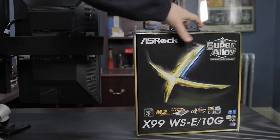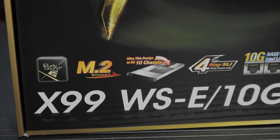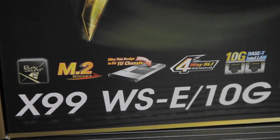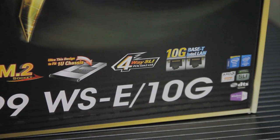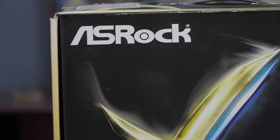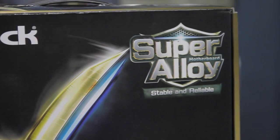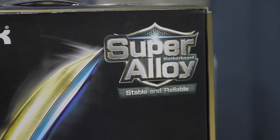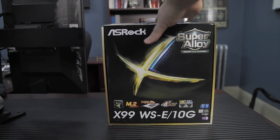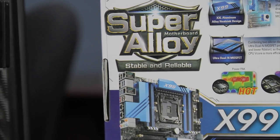Today we're going to take a look at the X99 WS-E 10G. This is a server-grade ASRock workstation motherboard, and its claim to fame is that it has 10 gigabit ethernet — and not crappy 10 gigabit ethernet. These are Intel X540 server adapters built in. This thing has quad network ports: two gigabit and two 10 gigabit, all copper.